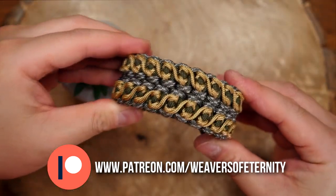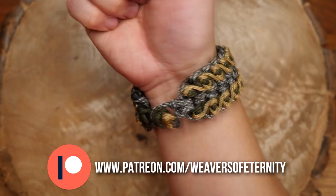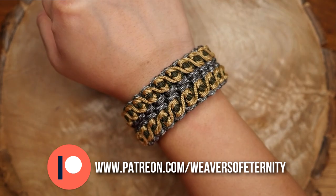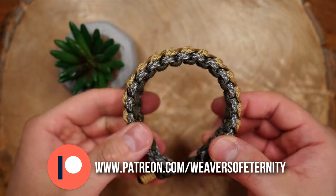We are doing this one as a knot and loop closure, and that was a lot of fun to figure out how to pull off as well. You can really play around with the colors on this one as it has this awesome accent down both sides. I used 95 cord but you can also use micro cord.